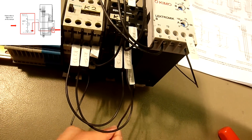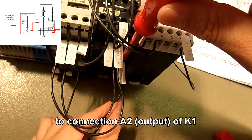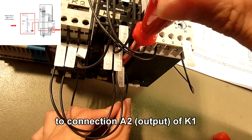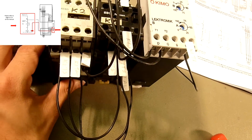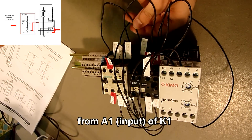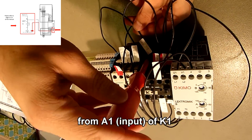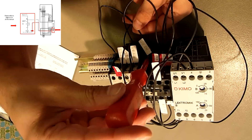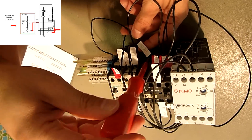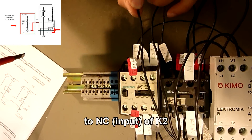The other connection goes from K1 to K2, then from K1 at A1, continuing to K2 and C.